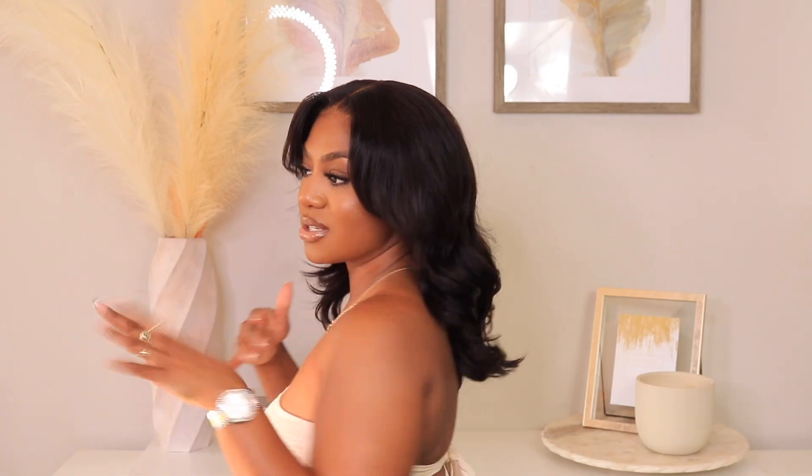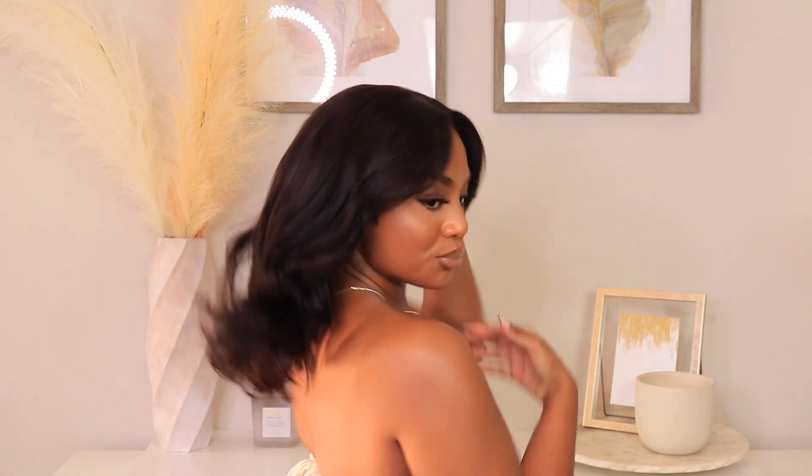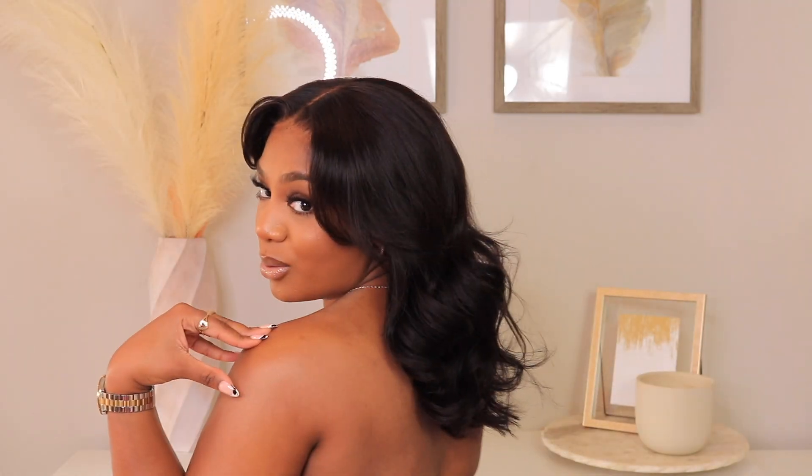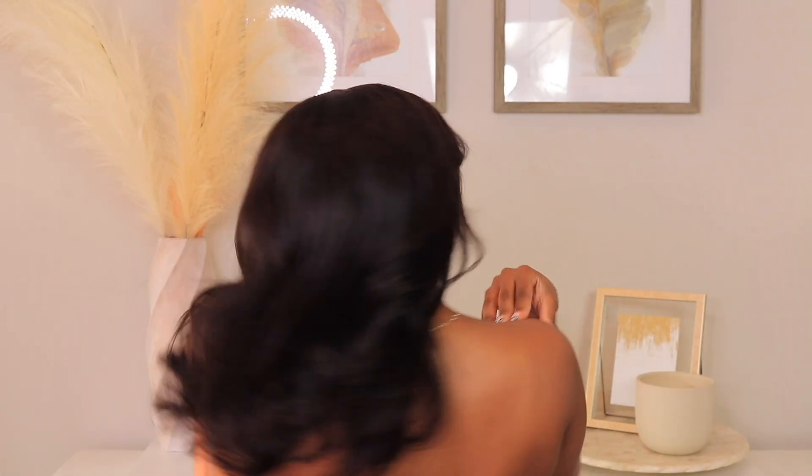Today I'm going to be installing a unit that I received from XRS. This is my second time installing this unit, so I wanted to refilm this install with my new background. I'm going to be showing you guys this install with XRS Beauty's clear lace frontal unit, which is basically a new lace that gives super nice, realistic quality. It's almost like the cousin of HD lace — I consider it the golden child.